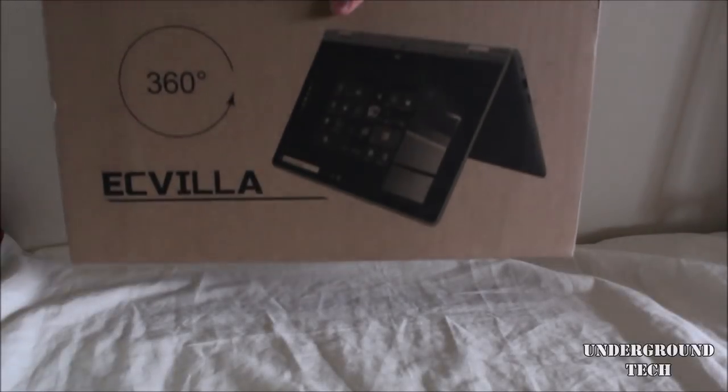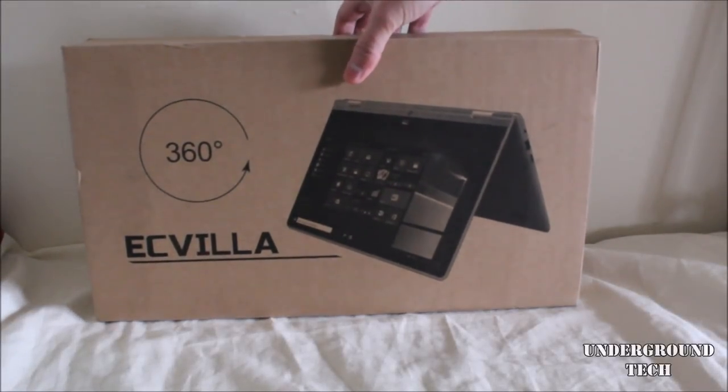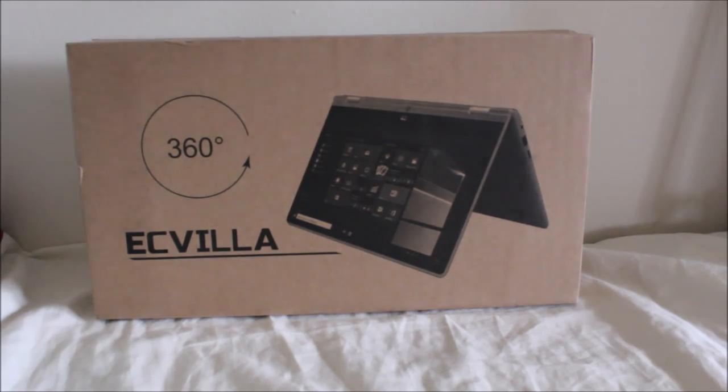Hey, how's it going, guys? Today I'm checking out the EC Villa 360 laptop, available for around $250 on Amazon.